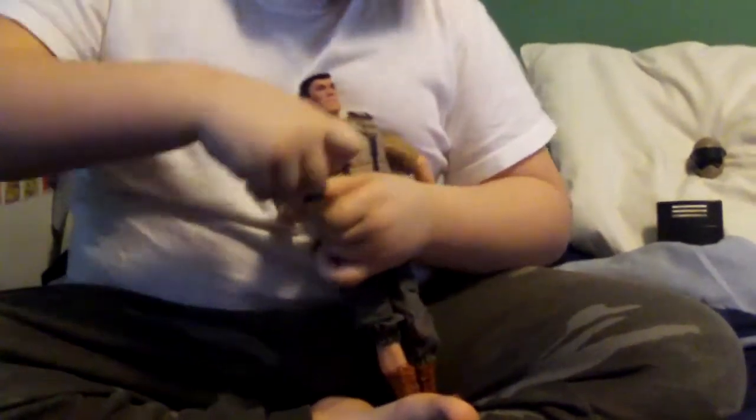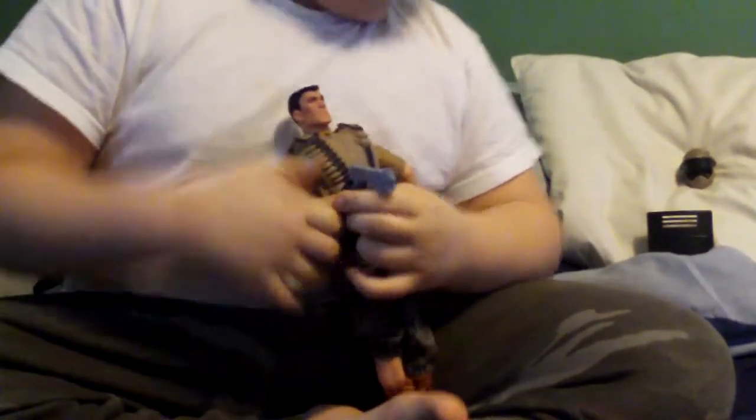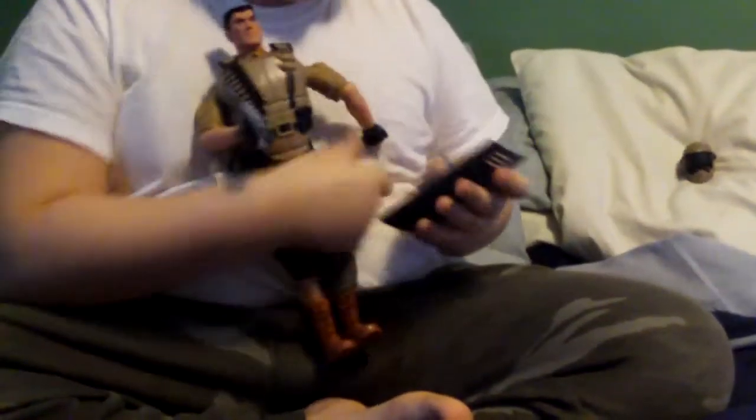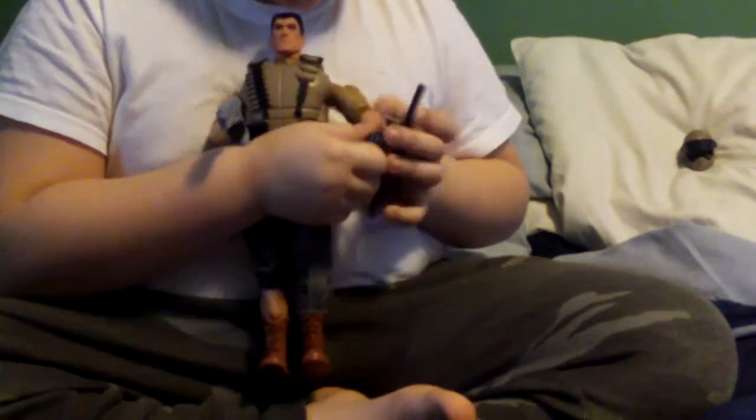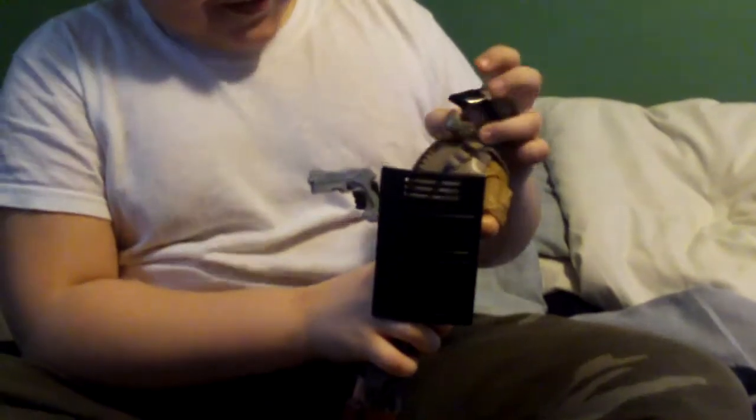Now we're gonna get him in riot gear. First we put his pistol in his hand, then we get his riot shield, and then we get his riot helmet — it does look an awful lot like a motocross helmet. Alright, there he goes in riot gear.